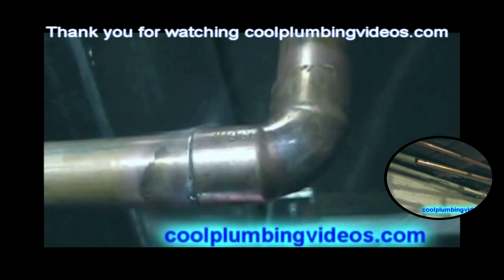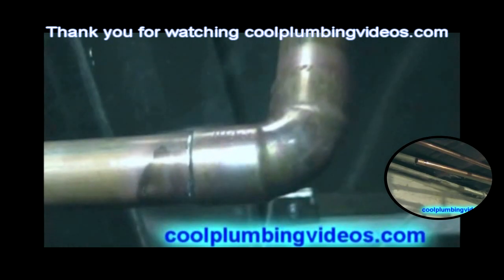Once we heat this fitting up, the pipe underneath will be heated also. Now the side is taken — notice the nice clean straight bead around there, which comes from proper wiping technique.